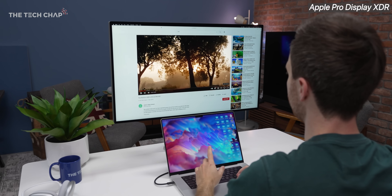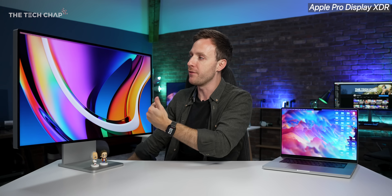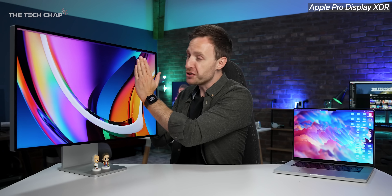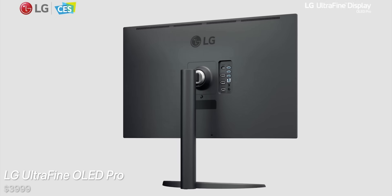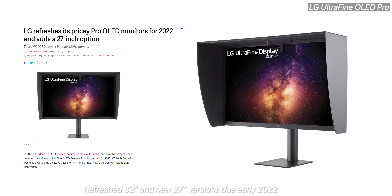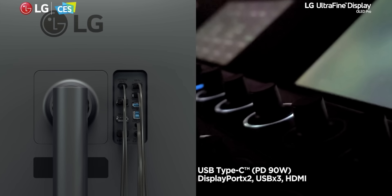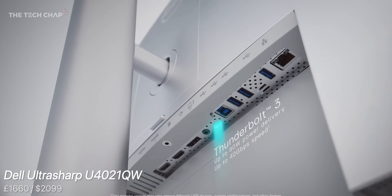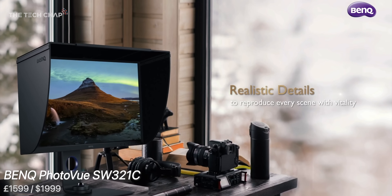The Pro Display XDR also has different color profiles and is absolutely stunning. If you can afford it, go for the nano-texture glass — rather than just a matte film, they actually etch into the glass to scatter light and reduce reflections. Alternatively, the LG Ultrafine OLED Pro is around £4,000: aimed at professionals, with perfect black levels since each pixel can turn itself off individually, and fantastic vivid and accurate colors, plus USB-C with 90W power delivery and plenty of adjustability. Also worth considering: the Dell UltraSharp U4021QW 40-inch, and for photo work, the BenQ SW321C PhotoVue with great color accuracy, a big 32-inch 4K screen, and USB-C.